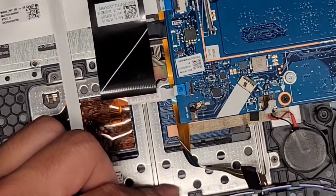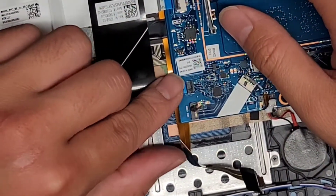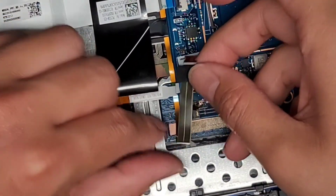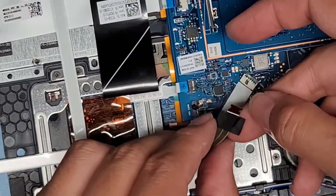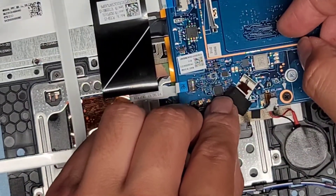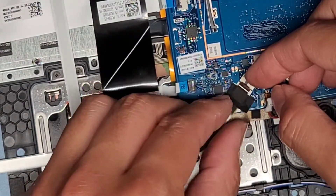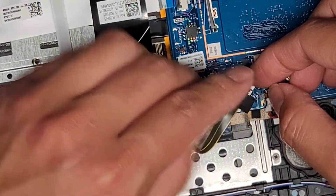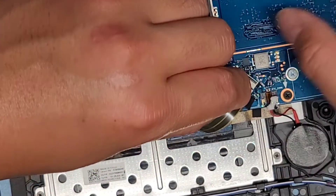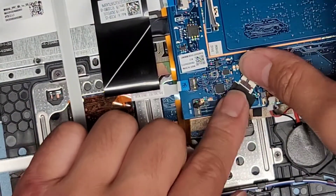We got the trackpad cable — let's zoom in here. Touchpad connector — pull that out, get it into place, make sure it's in all the way, and slide your finger over to latch it down. Then we have the keyboard backlight connector that goes in at a weird angle — make sure the latch is up, get that into place. If this cable's not connected you just won't have keyboard backlight, no big deal really. Stick this back down.